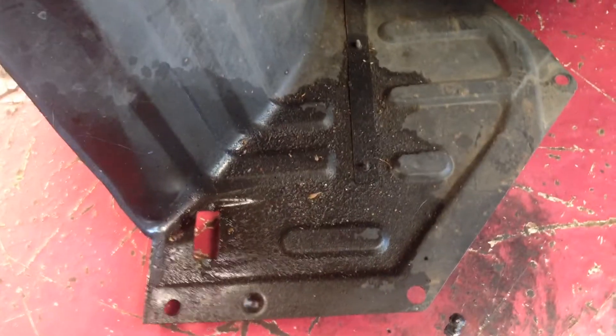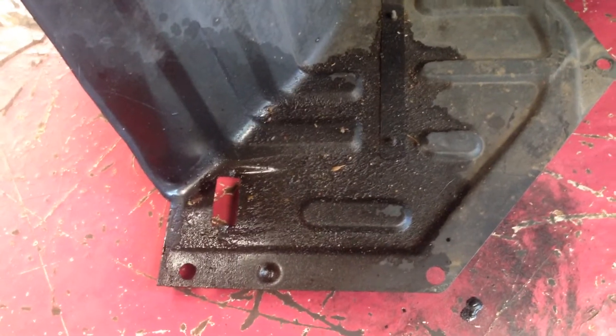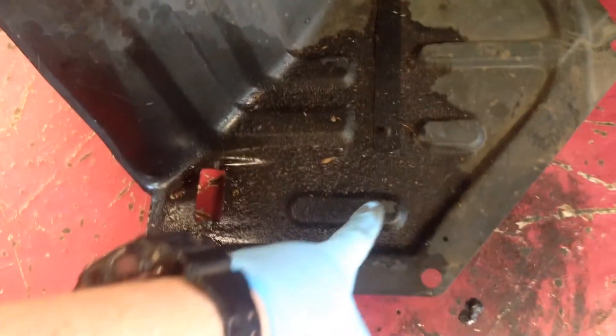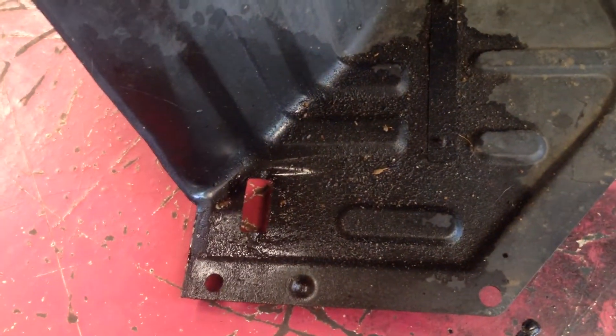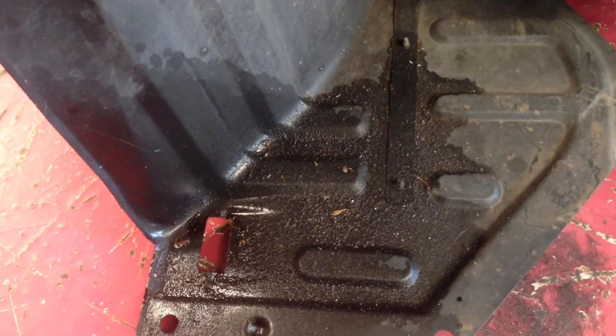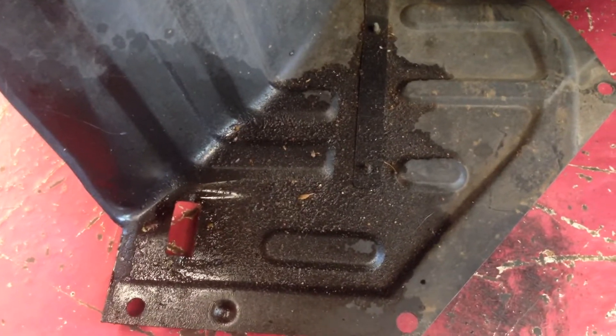We've removed the lower wheel arch liner on the passenger side of the RX-8 — UK car, so we're talking left-hand side. You can see there's a big oily residue on the inside of the wheel arch liner. You'll be able to see in a moment once we get a shot of that, where the source of the actual oil is coming from.